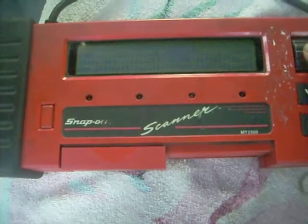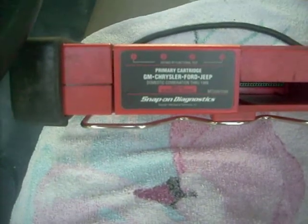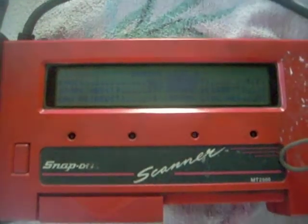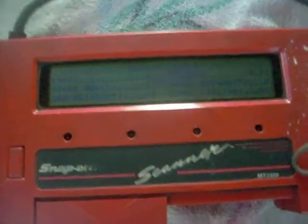This is the Snap-on MT2500 with a primary cartridge up to '99, and this is a '97 GMC 1-ton that I'm working on. So I hope you find this video useful. There it is.